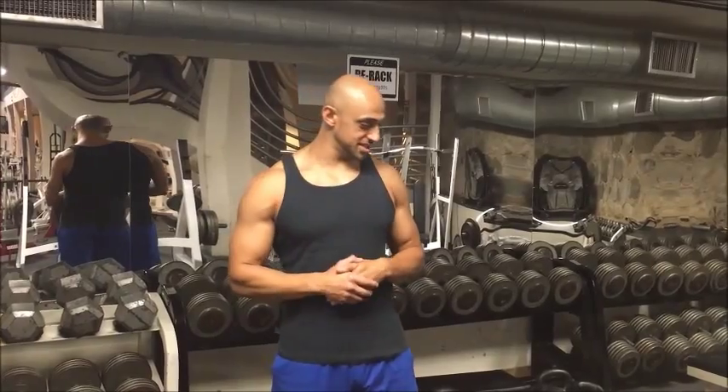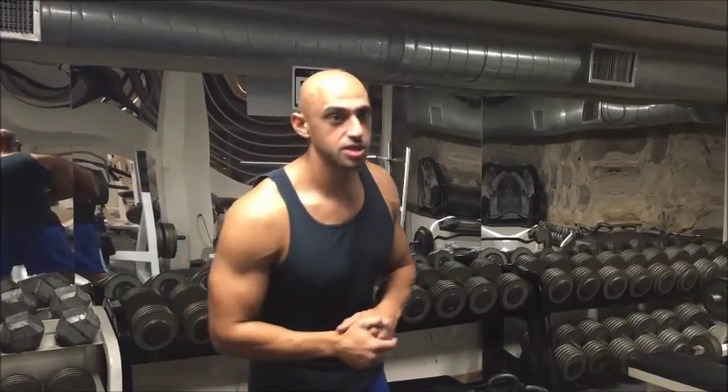What's up guys? Fatty Manson checking in. What we're going to learn how to do now is a proper barbell row. I'm going to show you the mechanics of it, how to do it correctly, how to do it incorrectly, and some common mistakes in between.